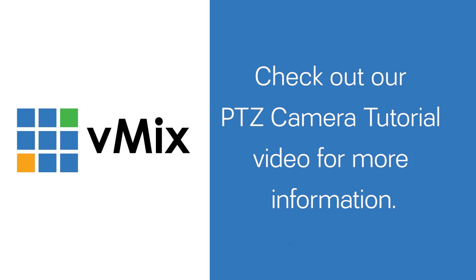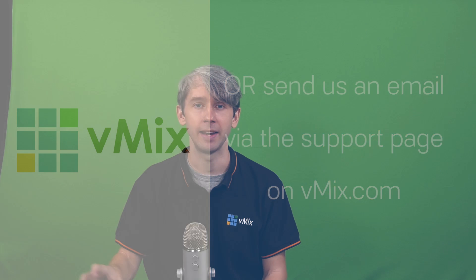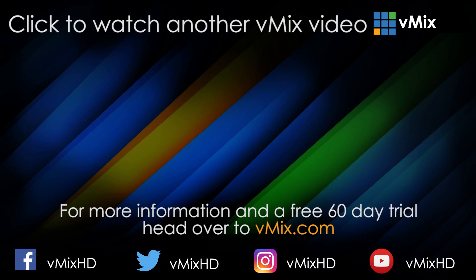Thanks for joining us. If you have any questions about PTZ cameras, we have another PTZ tutorial on how to set them up in vMix. Thanks for joining us today, and we'll see you on the next video. Click to watch another exciting vMix tutorial.